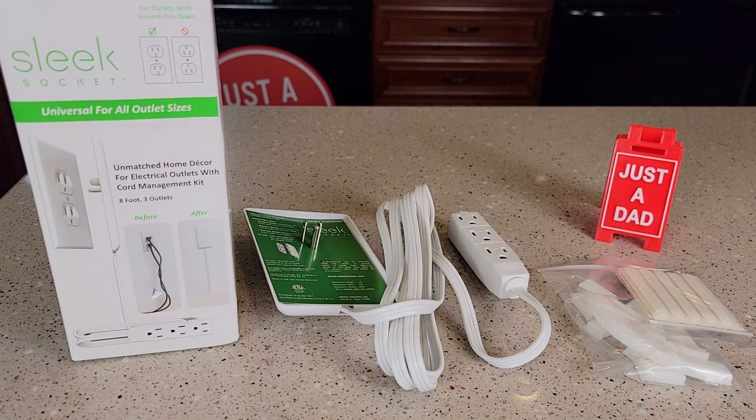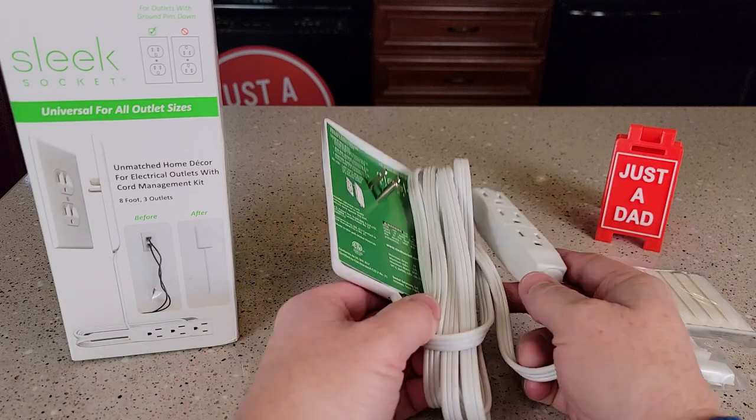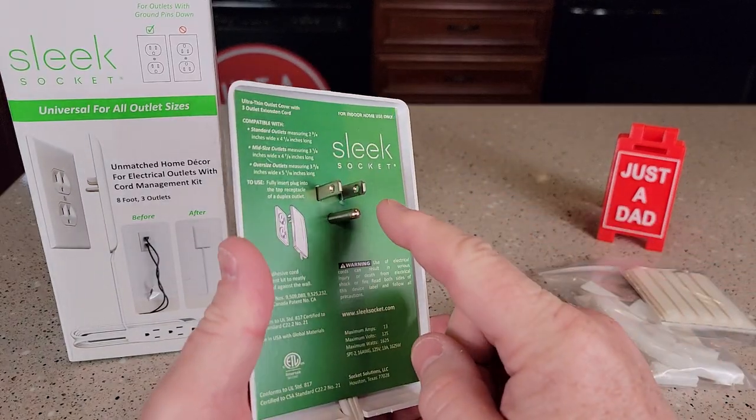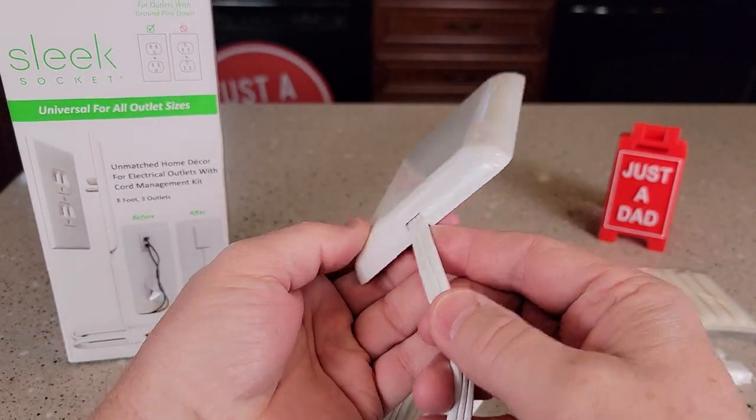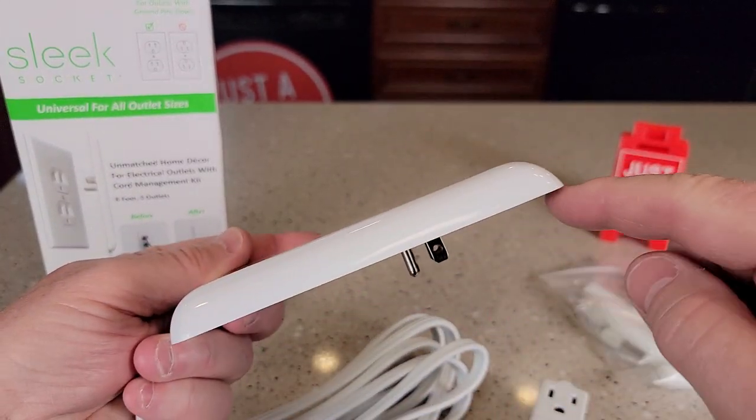Hello everyone, this is Just a Dad. Today I'm going to do a review on this sleek socket. I really do like these. These are like extension cords, but you plug this into a wall outlet. The cord is already coming out the bottom and it's got a very low profile.